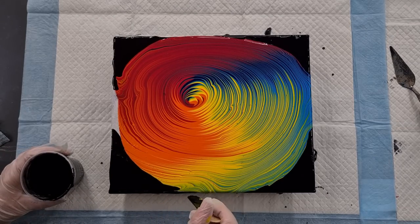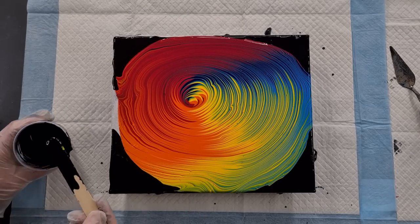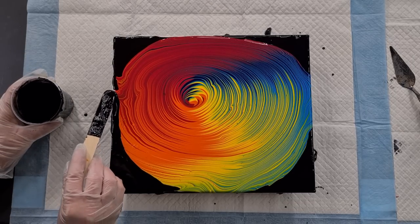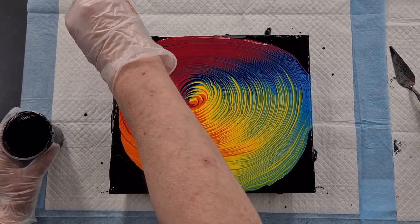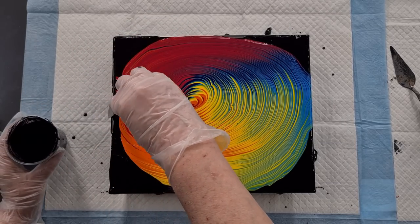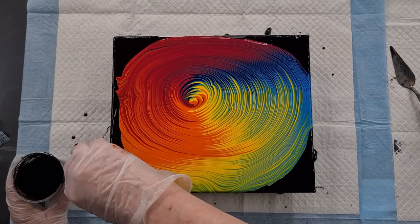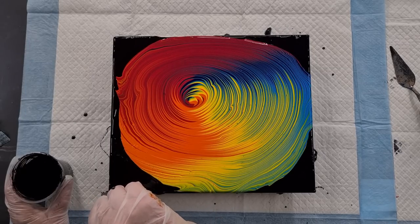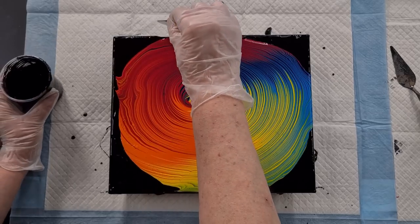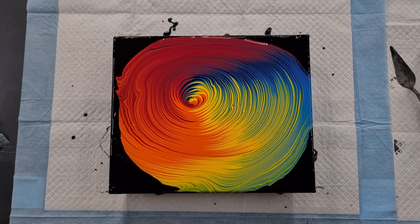I'm just wetting the sides because it makes the paint flow better over the edges. This is my pouring medium — if you didn't see my other video, it's a 60-40 mix: 60% Elmer's Glue All and 40% water, mixed equal parts one-to-one with the paint. For the black I made it a little thinner — about one and a half parts pouring medium to one part paint — to act as a flow extender.